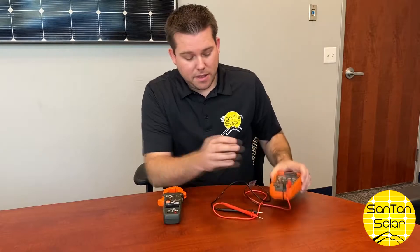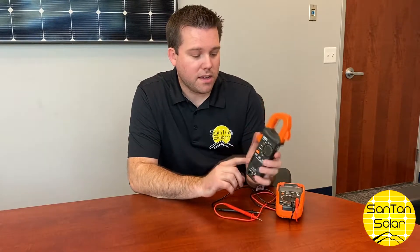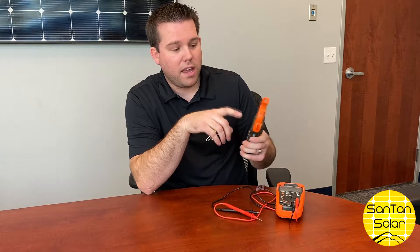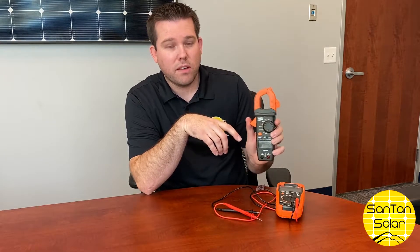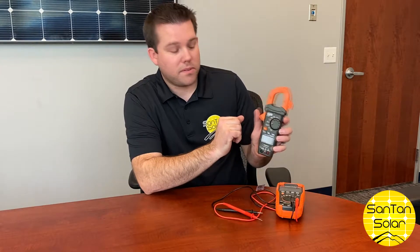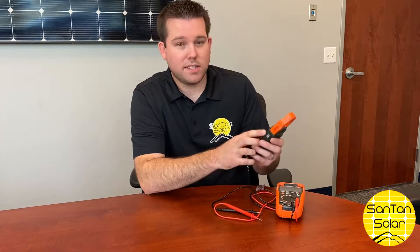When testing for amps using a clamp meter, it's very easy. What you're going to do is connect the MC4 connectors on the panel and then go ahead and loop the clamp around the cabling. Set it to test for amps — we'll demonstrate this outside in a minute.